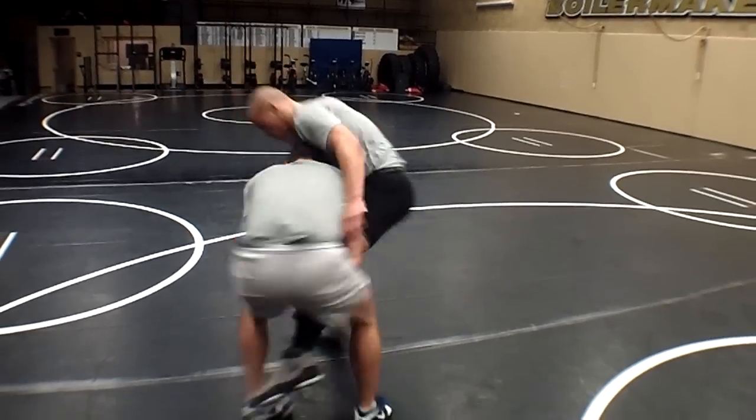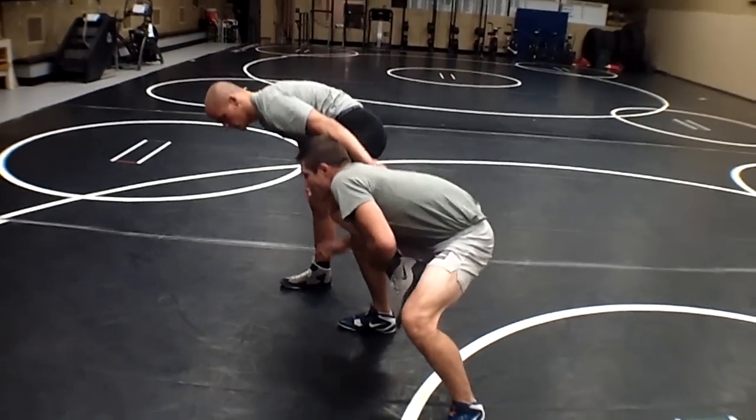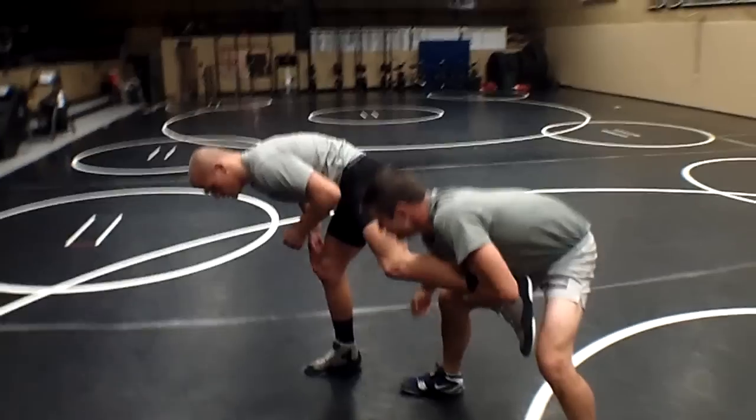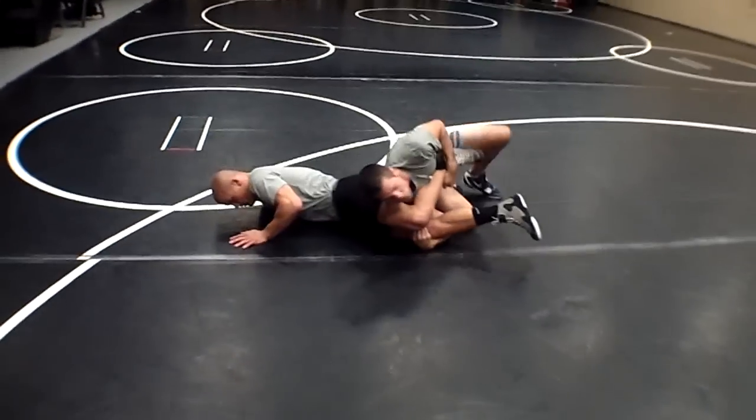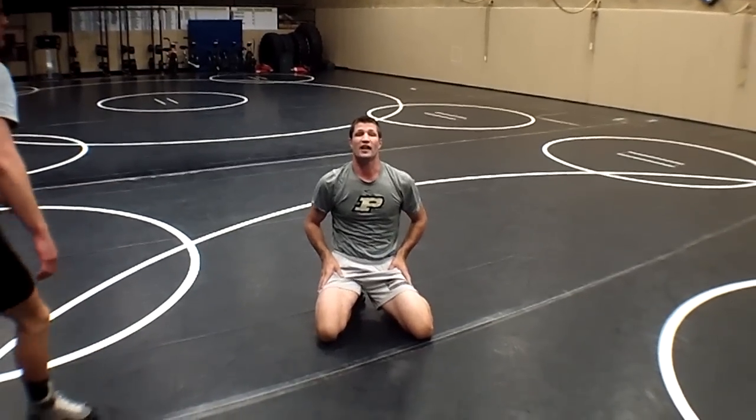From here I'm going to take a step back to dump. He hops off that dump — lower my elevation, shoulder behind the knee, and a nice reach behind finish. That's your Boilermaker Technique of the Week.